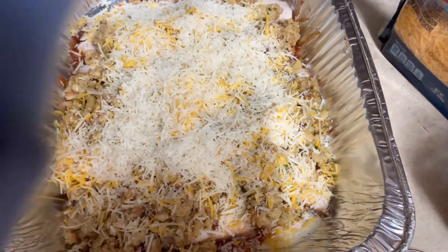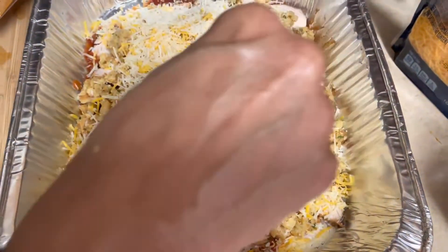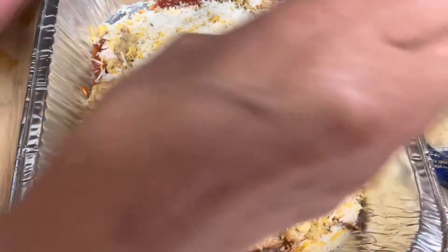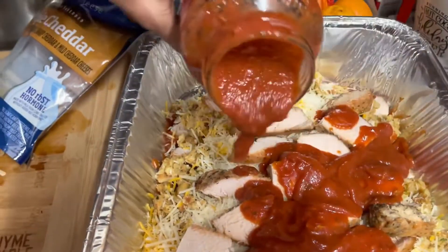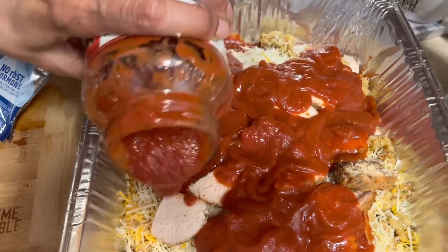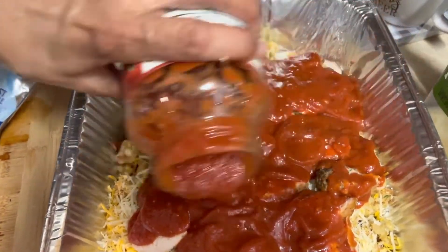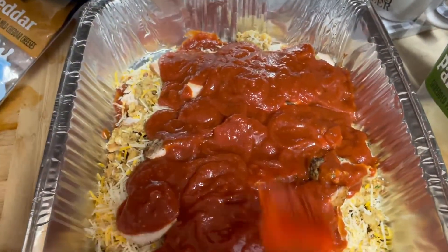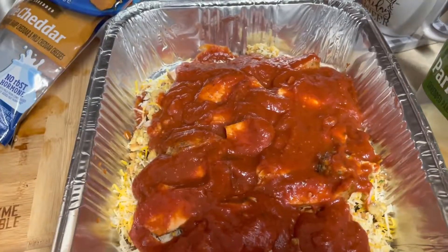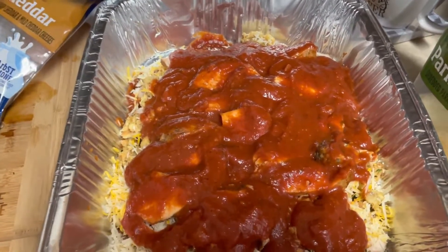We're gonna repeat this step and add our last layer. We're just gonna do the two. This is the last layer — I'm just gonna pour this on. If you don't have marinara sauce, realize that spaghetti sauce is pretty much basically the same thing. Now this time I'm gonna put my cheese on, and then I'm gonna put my stuffing, and then another layer.